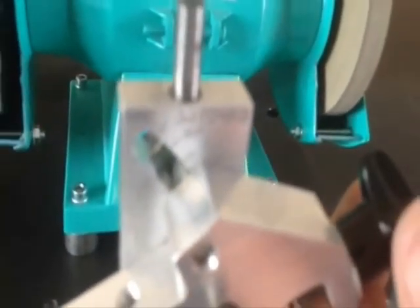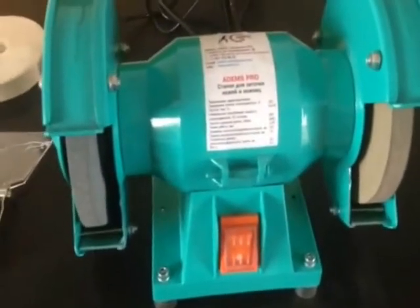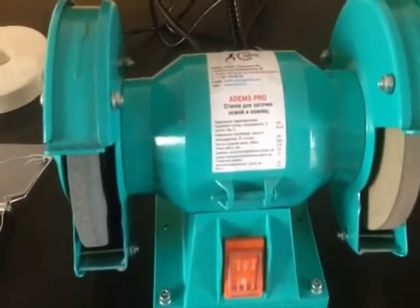Instructions are in Russian, but that's not the end of the world. It's reversible — one side for scissors, the other side for sharpening knives. It comes with a light installed and a small light switch. Overall, very impressed with the company to deal with and no issues — paid via PayPal.